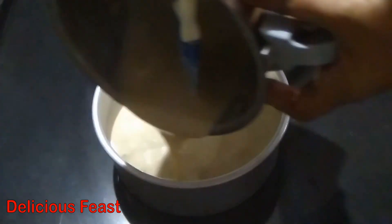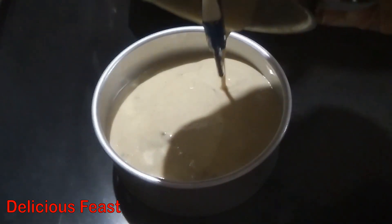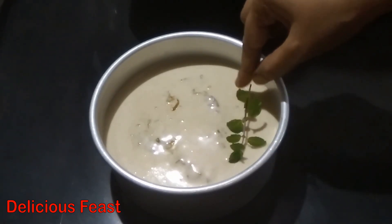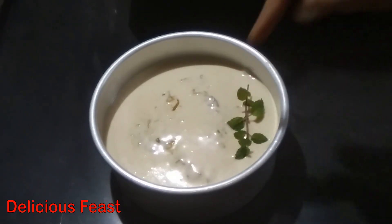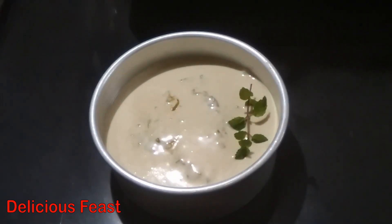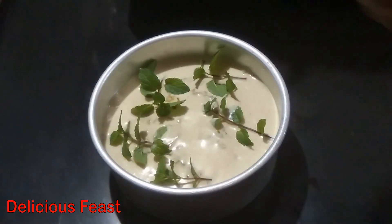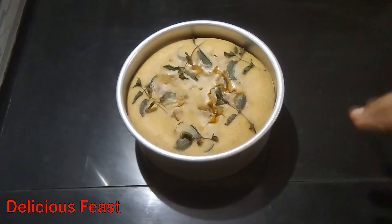Now we will make the sauce and masala. We will bake the sauce and cake in the middle. We will bake the cake for 20-25 minutes. This is the best chicken cake. I am going to bake the cake.